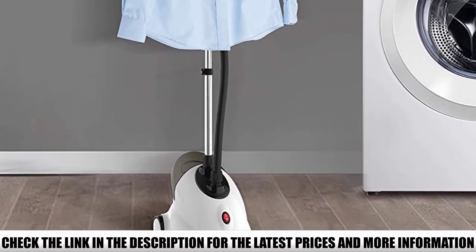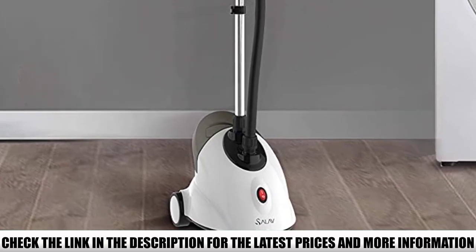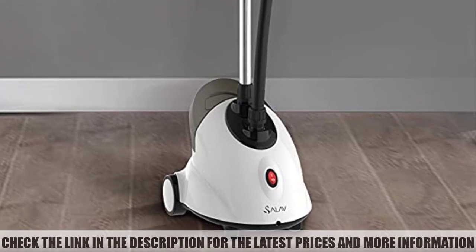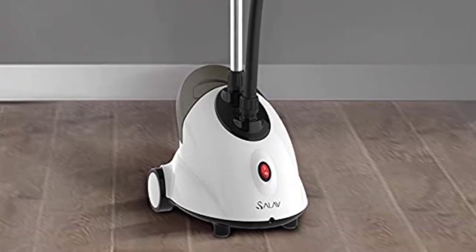What puts me off most about this steamer is the number of reports of failure. Whether or not they arise at the fault of the user, this is something I haven't seen as much with other models.